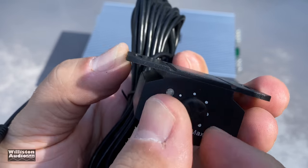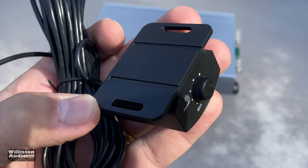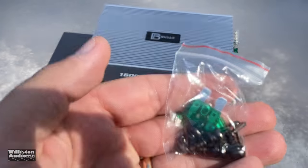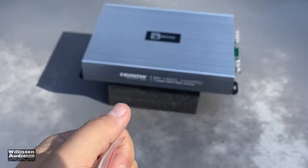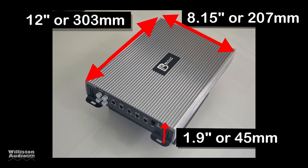The bass remote uses an RJ11-style connector so it stays securely in the amp. The adjustment is in a plastic housing with a potentiometer that's really hard to turn — not a big fan of that, but it's a $65 amp. It also comes with spare fuses and screws to mount it. Dimensions are approximately 12 inches by 8.15 inches by 1.9 inches, with millimeter equivalents as well.